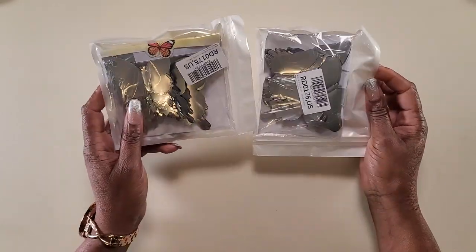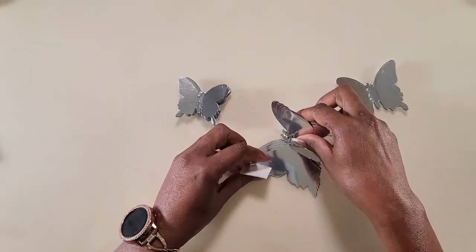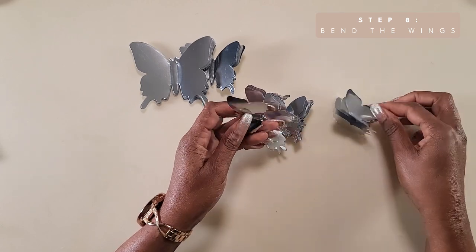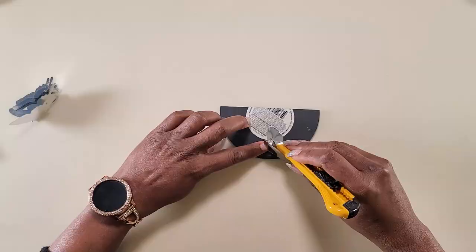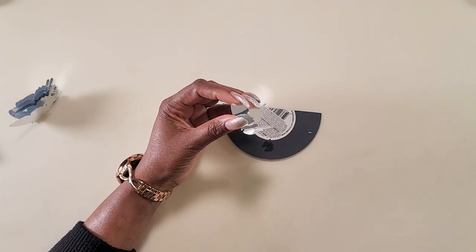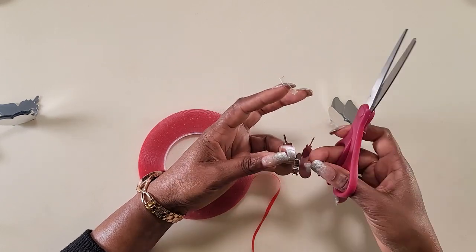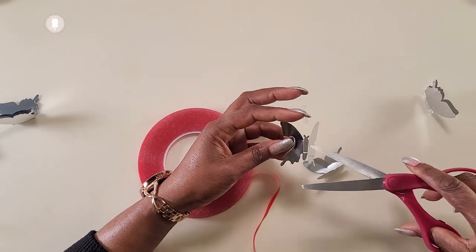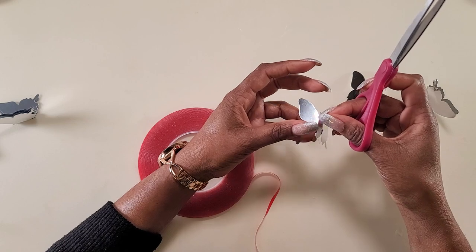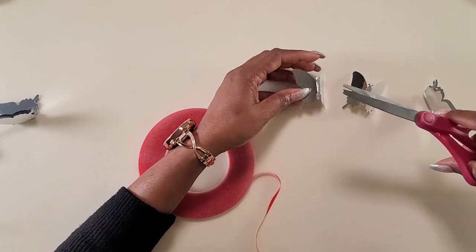Now I'm using these 3D mirrored butterflies that I picked up from Amazon. They come with their own adhesive, but I'm going to use double-sided tape. They are three different sizes of butterflies, so I separated them out into their own individual stacks. Then I took each of the butterflies and bent the wings up so that they have much more of a 3D look. Once I was finished bending all of the butterfly wings, I took off the protective plastic and cut out little pieces of double-sided tape and stuck them on all of the butterflies. This is a fun project that you could do anytime you have spare time, like while watching TV.